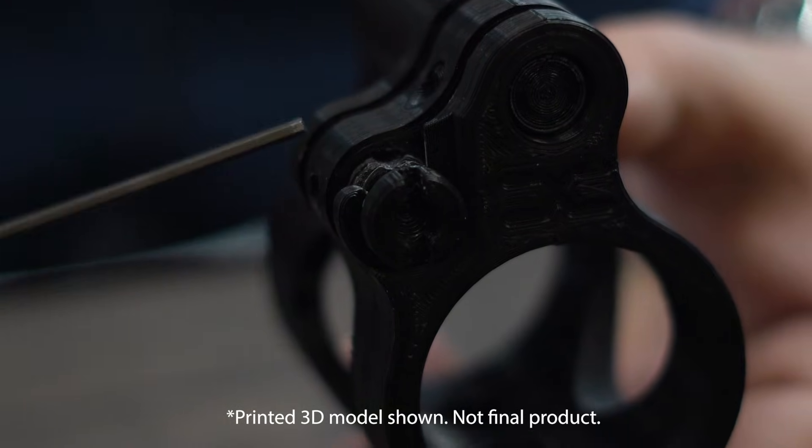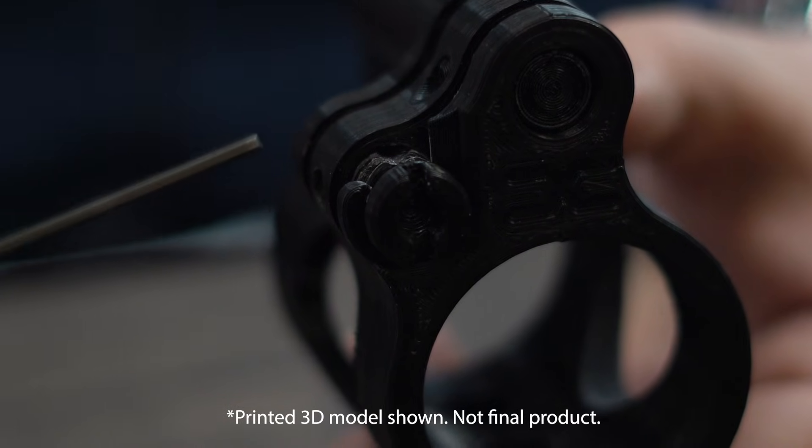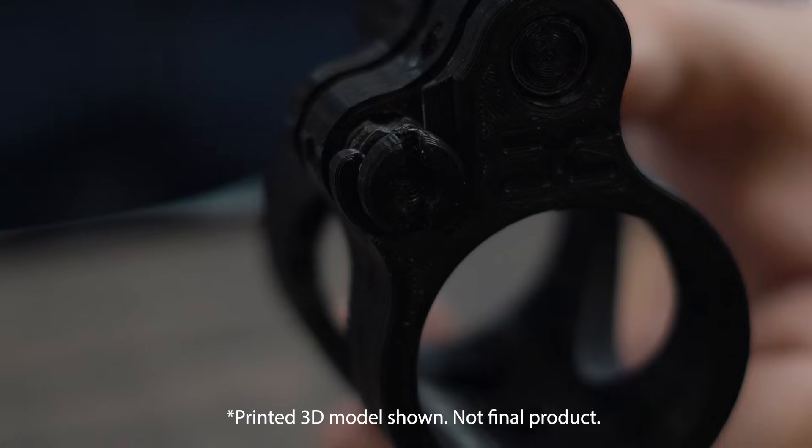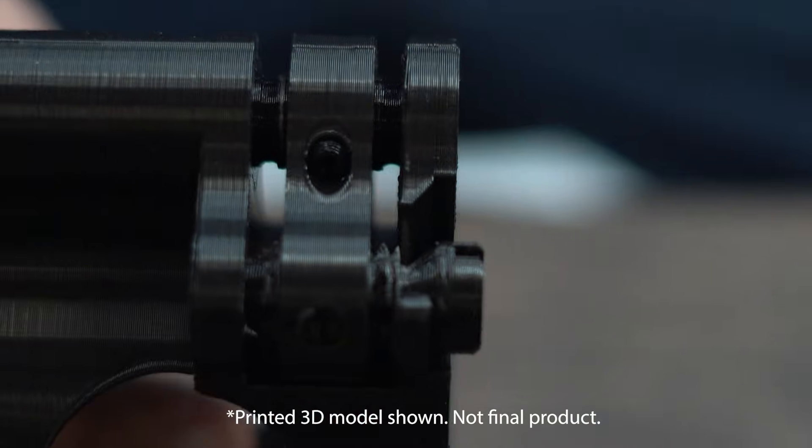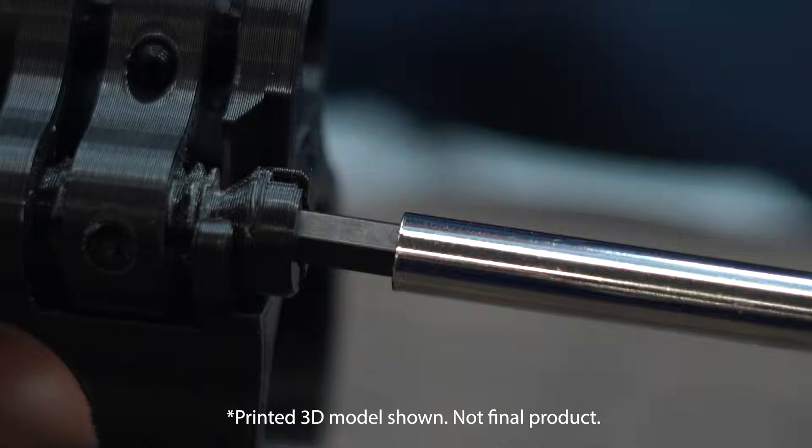The Faxson patented adjustable gas block features a side mounted adjustable plate attached to the gas tube. This style of adjustment helps in the prevention of excessive carbon building.